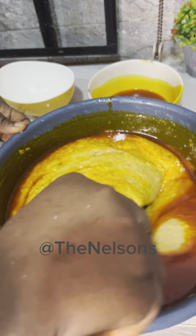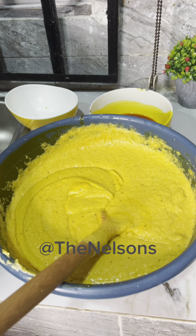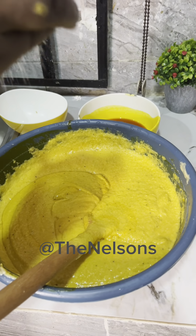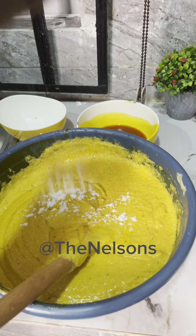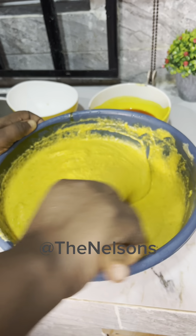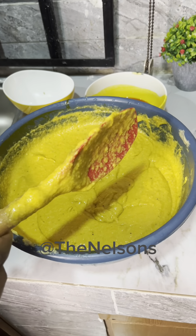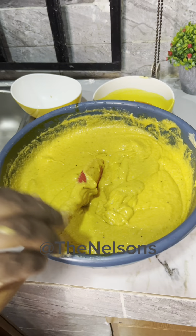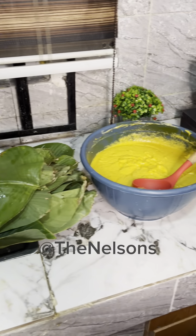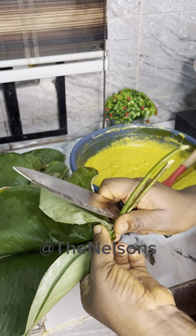I added salt to taste and then gave it a good mix. I checked to see if the salt was perfect, and yeah it was — I tested and the taste was okay. So for this I'll be using banana leaves for the plantain moimoi.